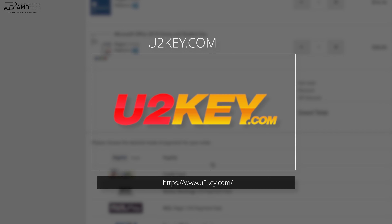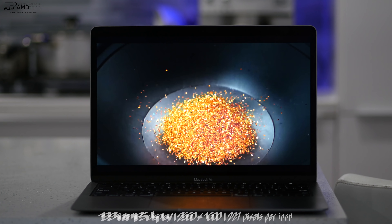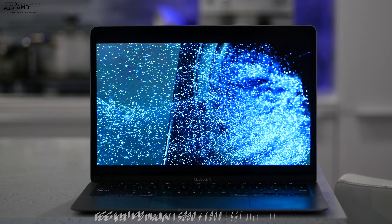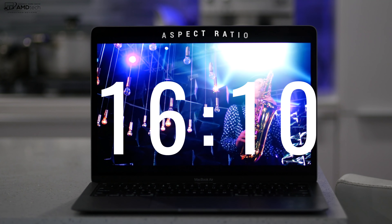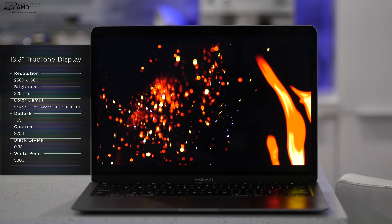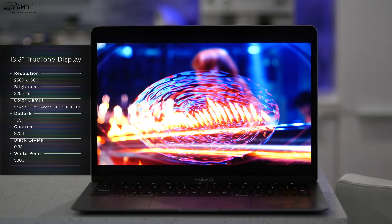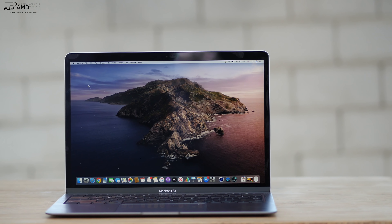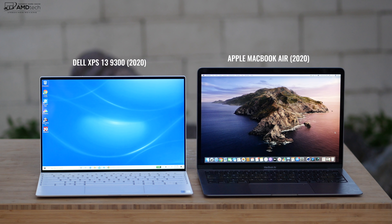The Apple MacBook Air 2020 has a 13.3-inch IPS True Tone display with a resolution of 2560 by 1600 — that's a 16:10 aspect ratio. You're looking at deep blacks, vibrant colors, good white points, good contrast, and it gets pretty bright at 325 nits — good for indoors, though outdoors it's okay. Being a glossy display, you will notice reflections. It's brighter than the 2018 MacBook Air but not quite as bright as the MacBook Pro 13-inch from 2019 or the recently released Dell XPS 13.